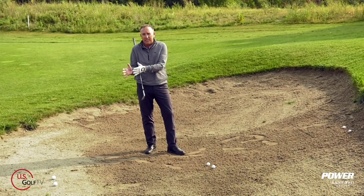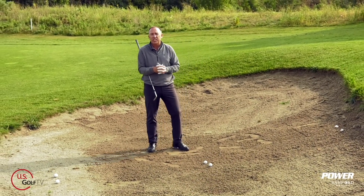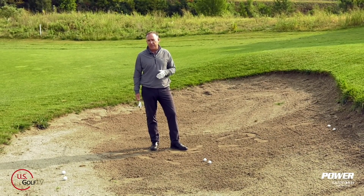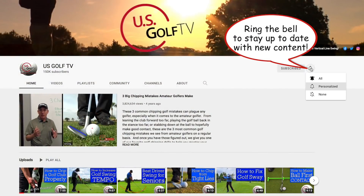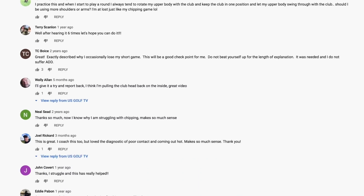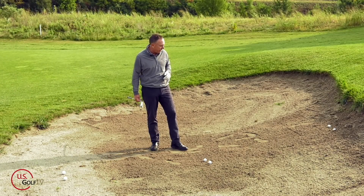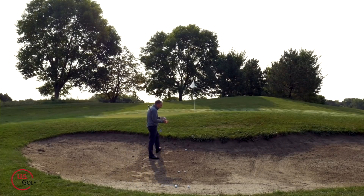But what about when you've got a hard pan to deal with, or what we call a plug lie or fried egg? Today I'm going to show you exactly how to hit those shots. I'm going to share with you how you navigate a plugged lie, a standard green side bunker shot, and off the hard pan.